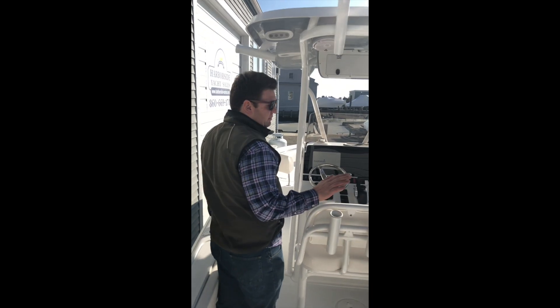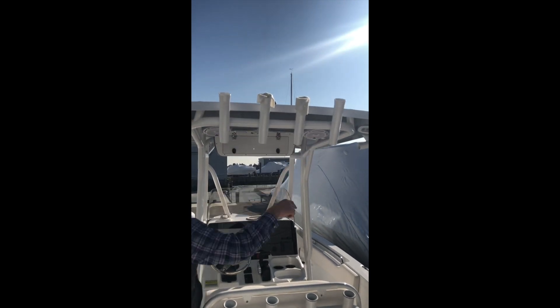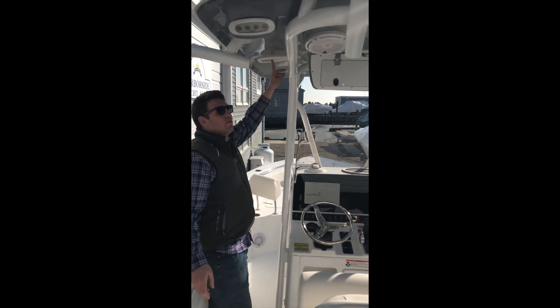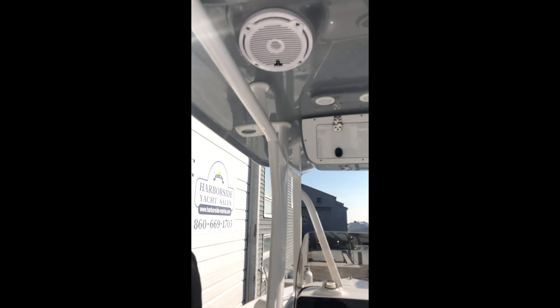Over here at the seating area we have four rocket launchers all the way across the back, four rocket launchers across the top, and this boat was specked out with king rod holders. Another nice thing Sea Hunt does from the factory is all of our T-tops come with brackets for doing outriggers. This boat can be ordered with either no T-top at all, a fabric T-top, or in this case the fiberglass T-top.